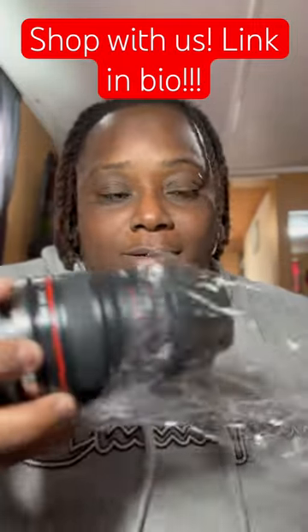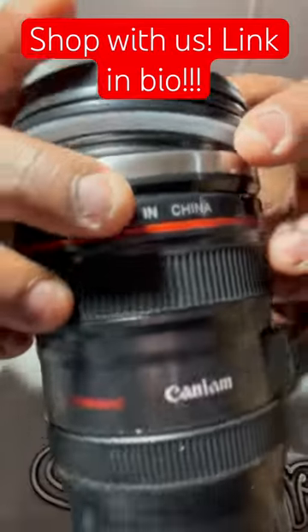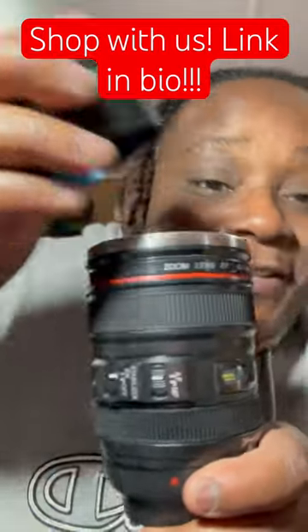I love cameras and I just think that this was just the coolest little idea for a stocking stuffer. It comes with a camera lens top on it and I thought that was so cute and so unique. It's also got all the little nicks and knobs on it that a camera lens would have.